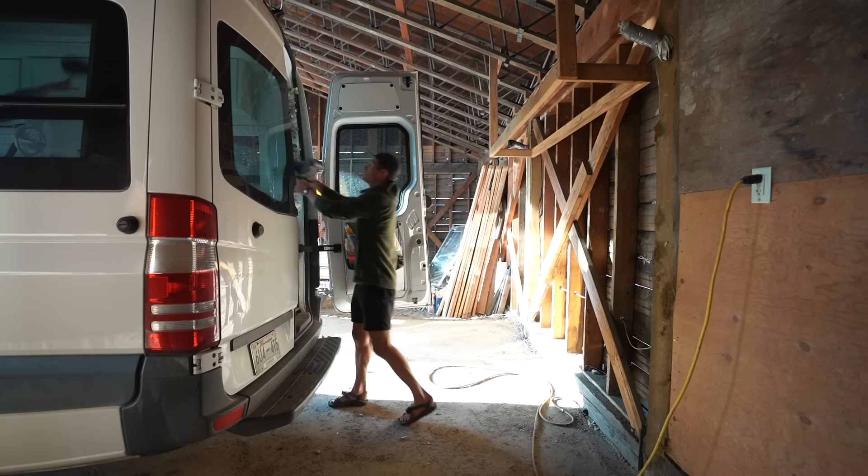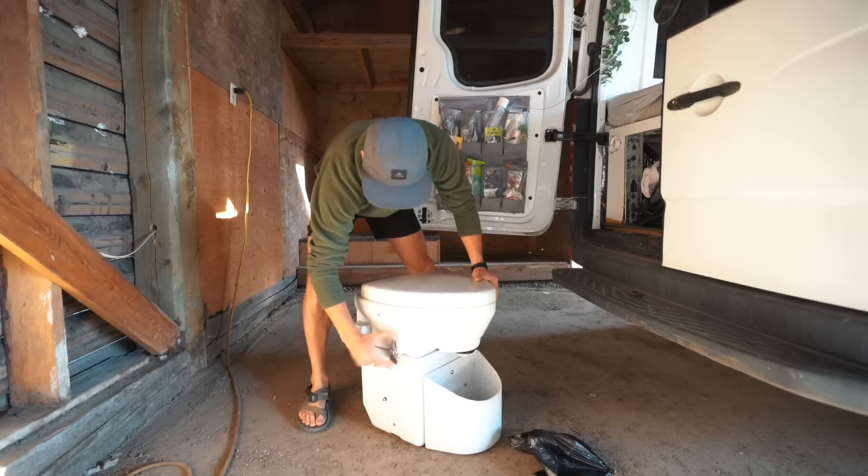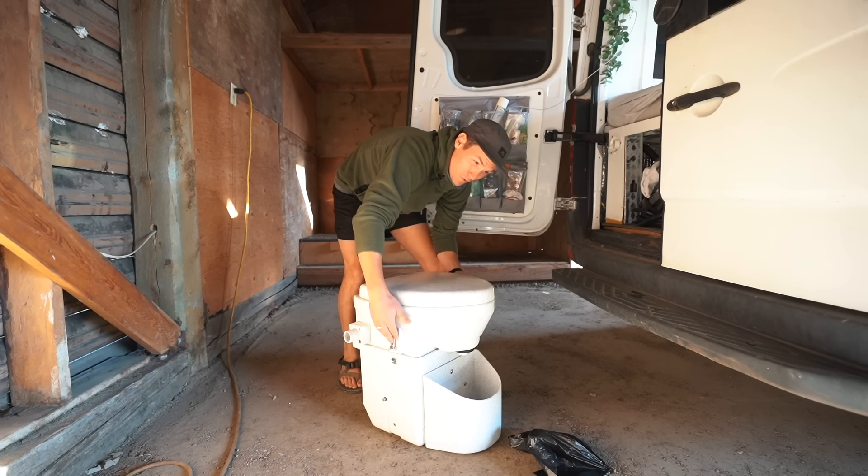It has holes in it. I'm not sure this is big enough. I've never looked in here before. I've been too scared.